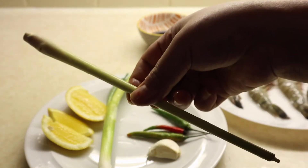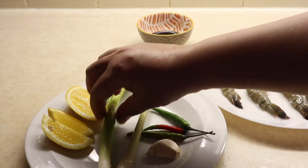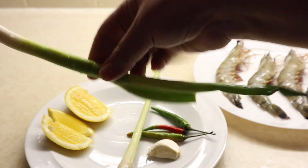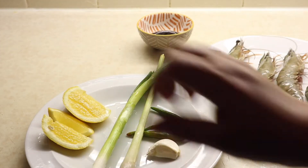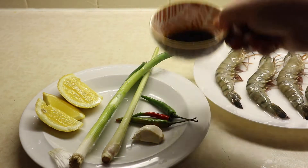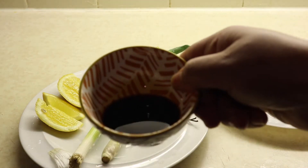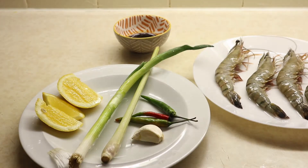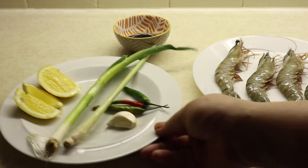One stick lemongrass, one stick spring onion, and three lemon wedges. Salt to taste, and I am using two tablespoons soy sauce. That's it — easy to make Thai soup, Tom Yum soup recipe.